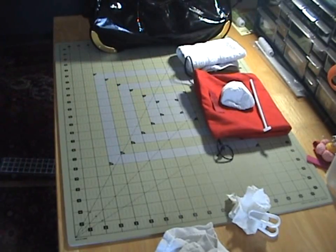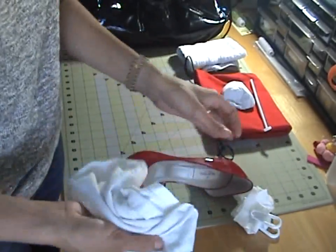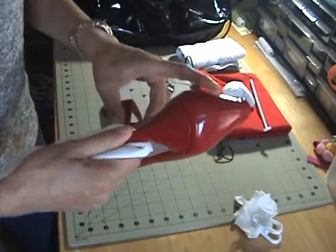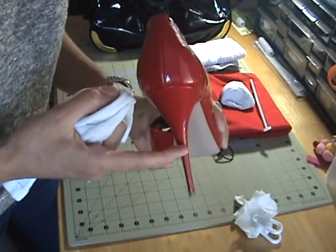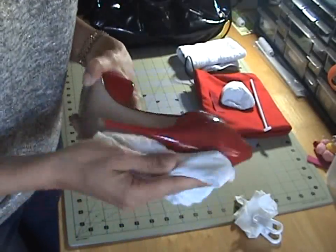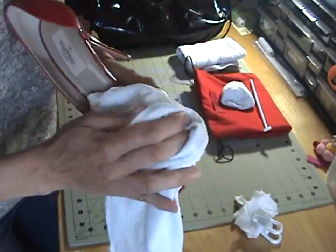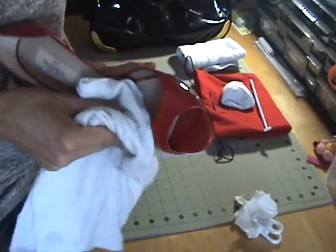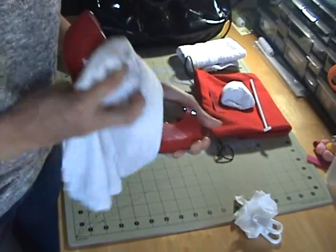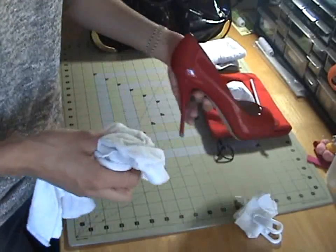Now we're going to do the shoes — same exact process, just rub the cream on your shoe. The only downside with patent leather shoes is that if you scrape the heel, it's over — nobody can ever fix that. So be very careful where you walk. These are Valentino, all leather. Make sure you wipe the inside too. If you don't clean your patent leather, it'll get a weird chalky, foggy coating and eventually crack.